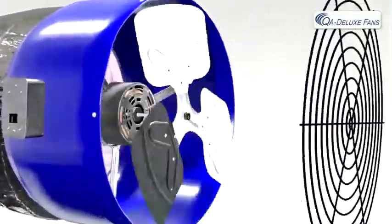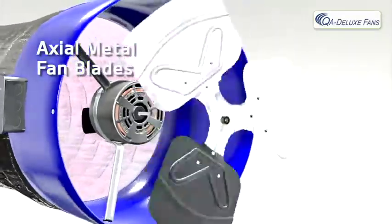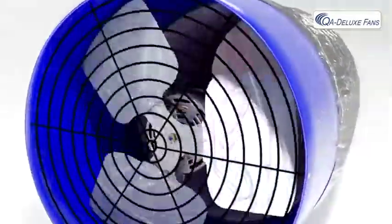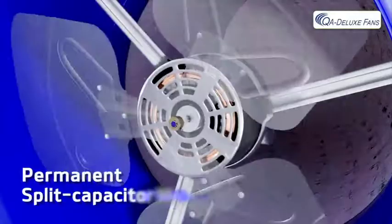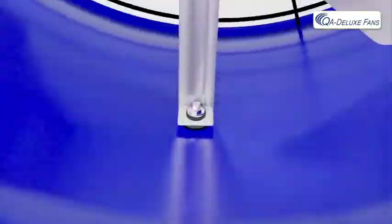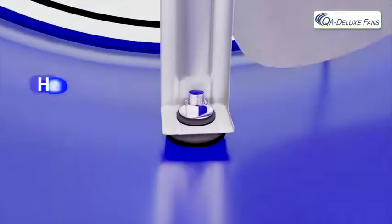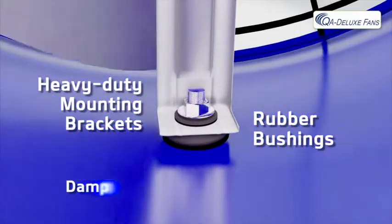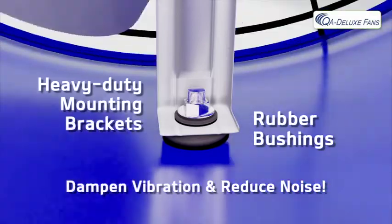QA Deluxe whole house fans use axial metal fan blades designed to provide maximum airflow and increased performance. They're powered by an energy efficient, exceptionally reliable, permanent split capacitor motor that is built to last. The motor is mounted to the fan housing with heavy duty mounting brackets and rubber bushings designed to dampen vibration and reduce noise.